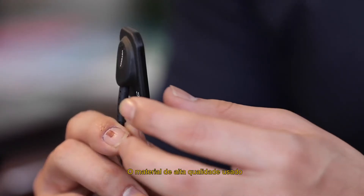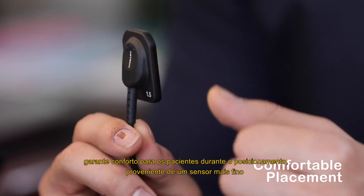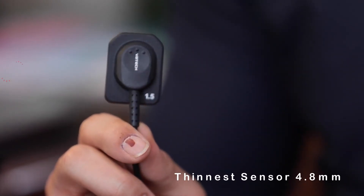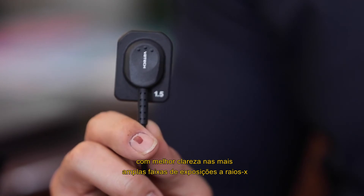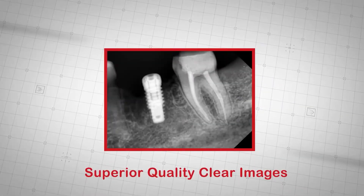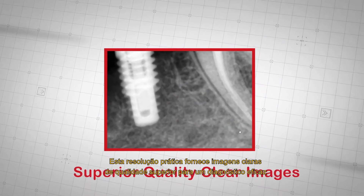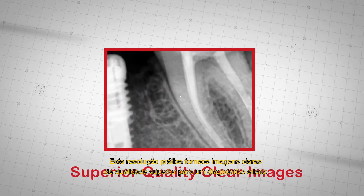The high quality material used ensures comfort for patients during positioning, providing the thinnest sensor with better clarity at the widest ranges of X-ray exposures. This practical resolution provides superior quality clear images for effective diagnosis.